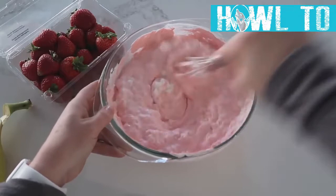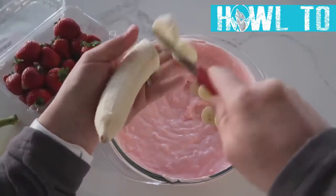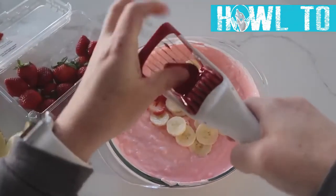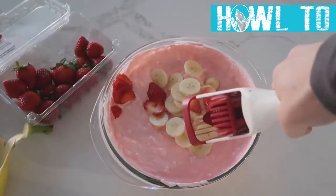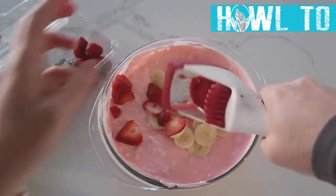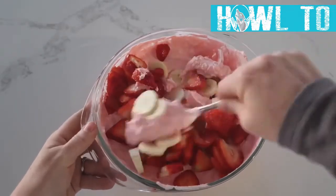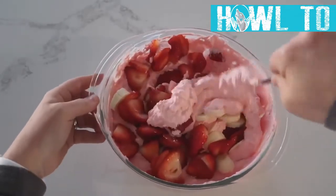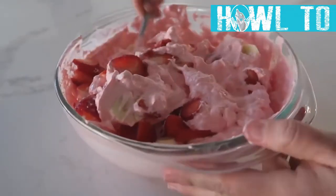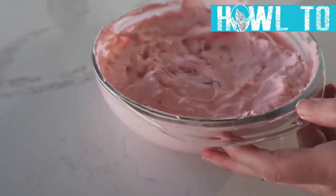Don't worry if it still feels gritty — just give it some time and it will work. For the topping, I like to add strawberries and bananas. You can also use orange Jello with mandarin oranges and bananas, or even add marshmallows. Gently fold your fruit in. I highly suggest making this a few hours ahead so the Jello fully dissolves — it really is one of my favorite dishes.